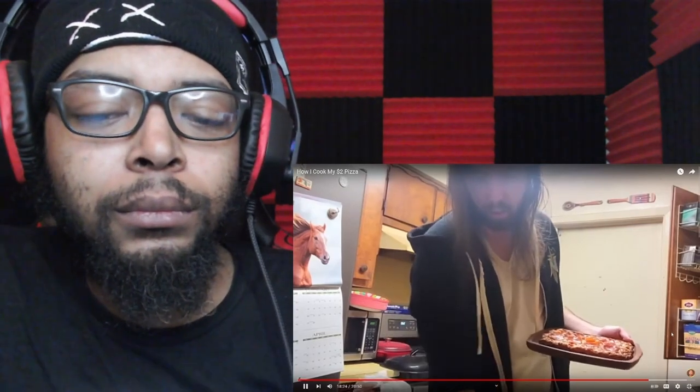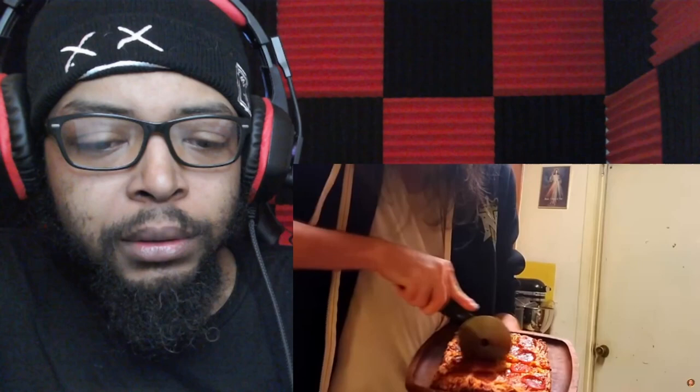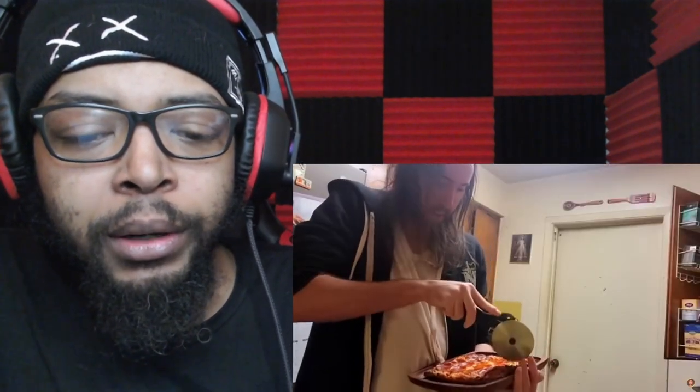Asmongold explains why he prefers the pizza cutter over a knife: 'If I use a knife, then I have to wash it, and if I wash it that means I can't use it for steak — so I have to spend more time washing dishes. I hate washing dishes. If I could use a plastic knife all the time I would.' He cuts the pizza into four slices and reactor observes the cutting technique.